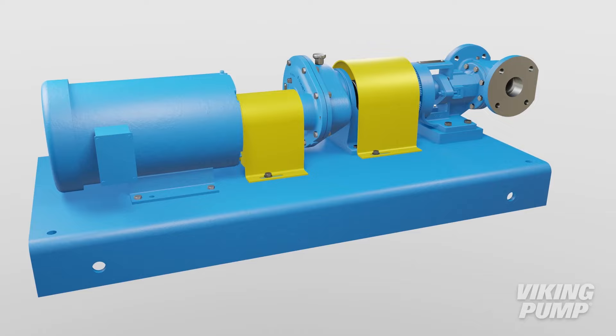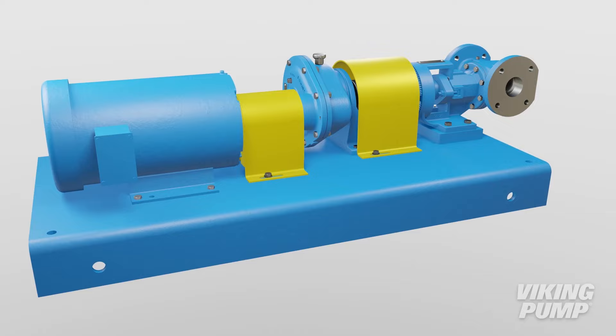Gear reducers are mostly utilized for large pumps or in applications where the liquid is viscous or abrasive. They are highly efficient and offer a simple and reliable means of slowing the pump when required.